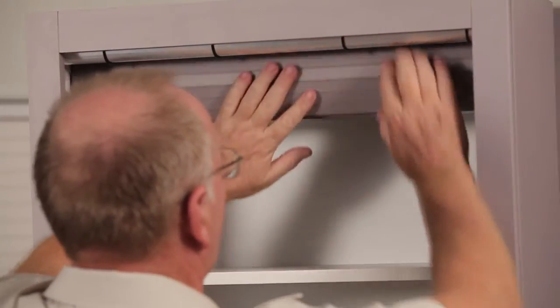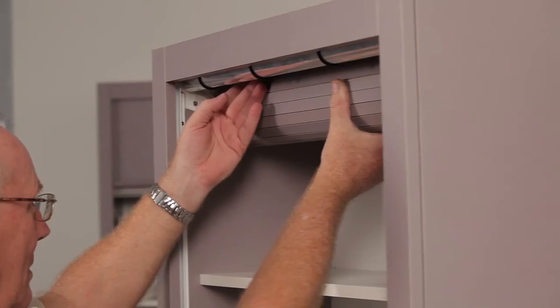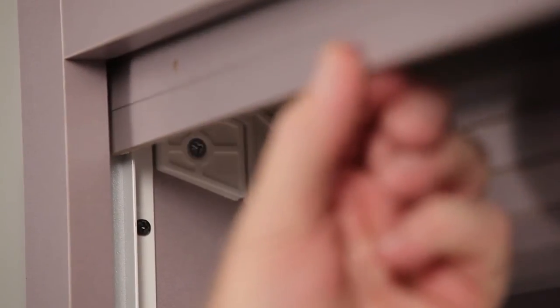Step 10. Tension the spring by rotating the TamburTech in the direction indicated on the instructions, towards the front of the opening, with the number of turns written on the instructions. Step 11. While maintaining the tension of the spring, carefully unroll the TamburTech over the front roller and feed it into the aluminium side tracks. The feeder guides on the brackets will point the first slat into the track.